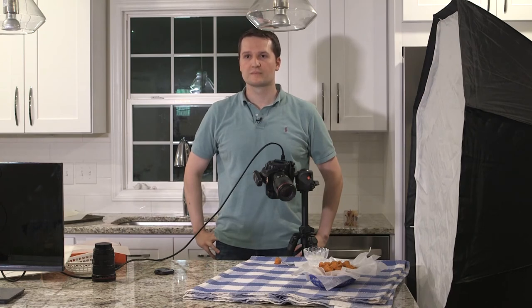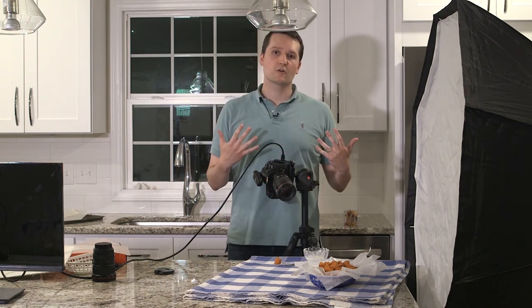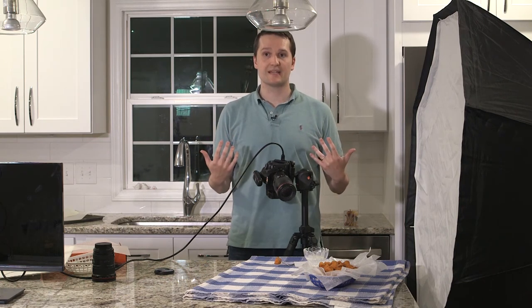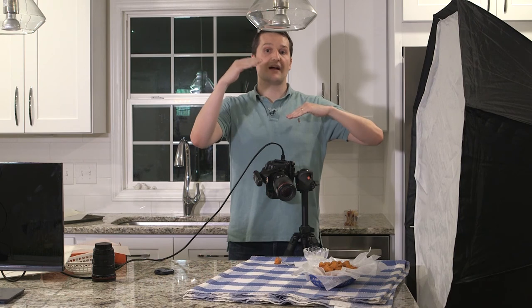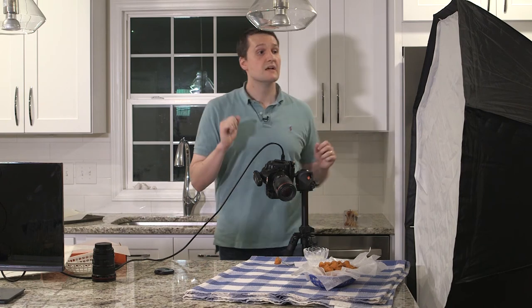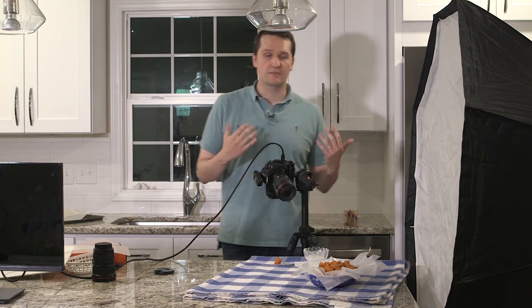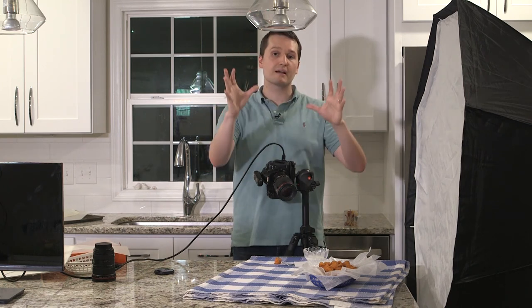Karen asks: what are your camera settings, do you prioritize shutter or aperture and let your ISO float? Great question. It depends on whether I'm shooting in natural light or with flash. When shooting with flash I always go to 1/200th of a second, which is my sync speed — as fast as my camera can go without the shutter starting to cut off the flash. Most cameras it's around 1/200th, some are 1/250th or 1/160th. You'll know if you've exceeded it if you start to see a black bar. Aperture is key for creative control — whether you want a blurry background or everything sharp.